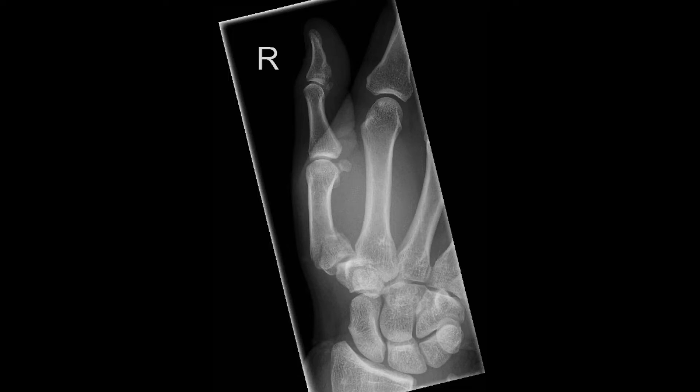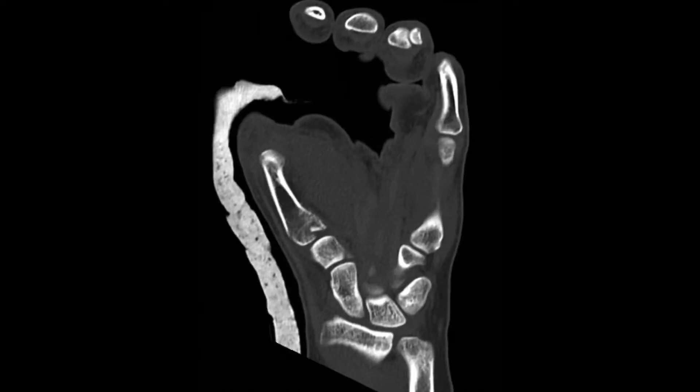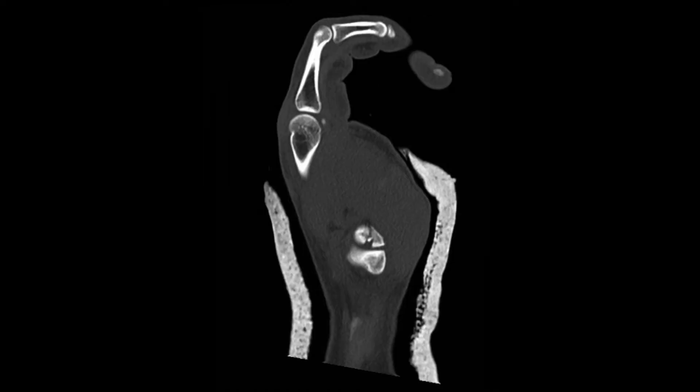This gentleman sustained this fracture playing rugby. The lateral thumb radiograph suggests it may be extra-articular, but the PA view shows it's actually a Bennett's fracture with a very large volar beak fragment. Due to concerns about comminution, a CT scan was done, which shows the extent of the gap and step in the articular surface, plus a small die punch fragment.